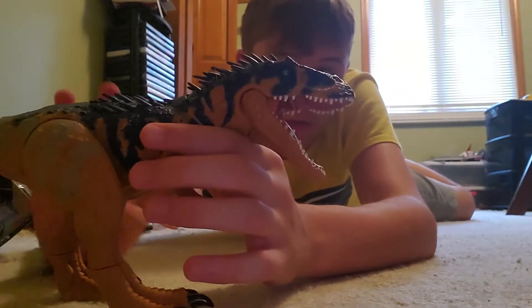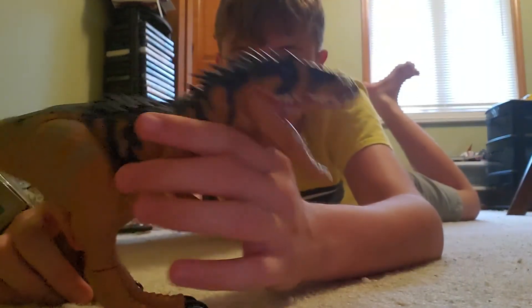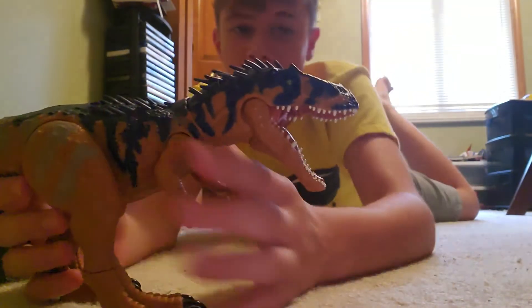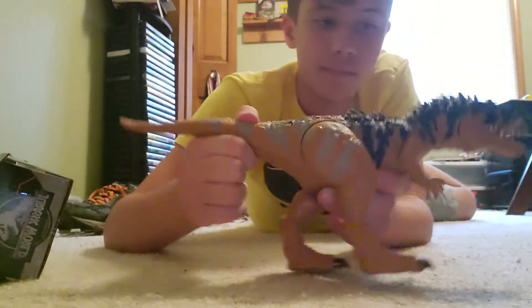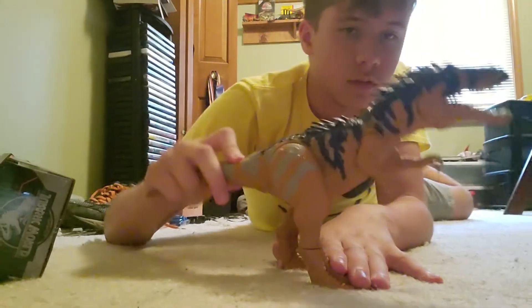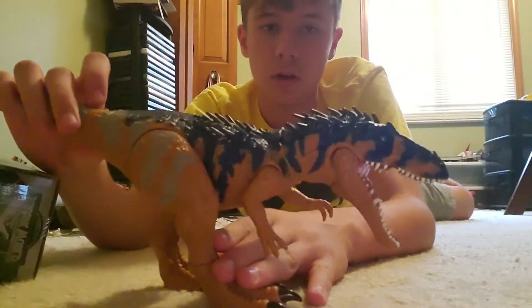Ever since Dinosaur Discovery shared a picture and made a video of Mattel revealing this figure in the box, I wanted it — and now I finally have it. Here's the action feature: it looks just like the Control and Conquer final, except it doesn't make a noise.